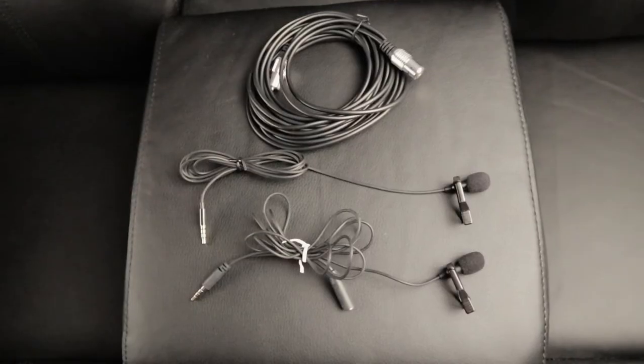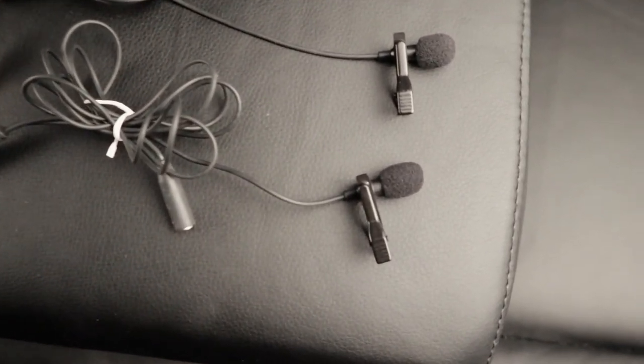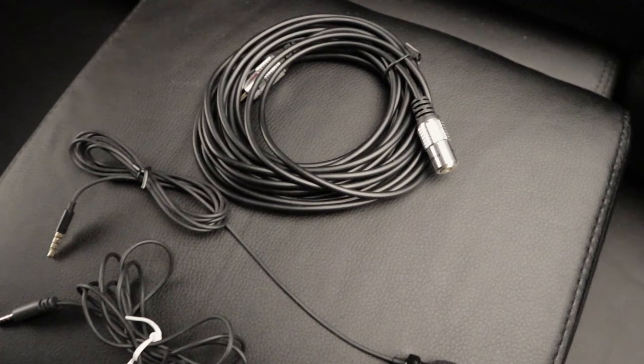We have some additional microphones with a minimalistic and clean design that we use at loud events for clear, crisp sound. We also have extension cords for them, which are handy when the camera is mounted on a tripod and we want to do an interview with someone further away from the camera.